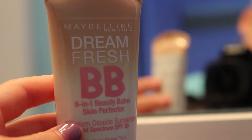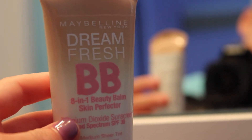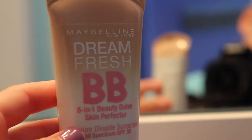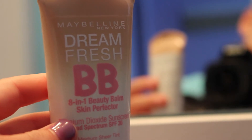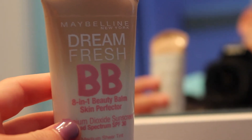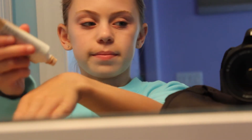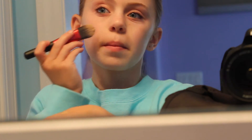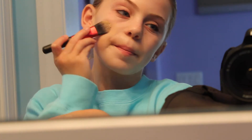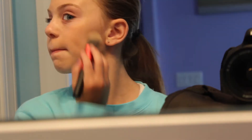Now actually starting into makeup, I'm just taking this Maybelline New York Dream Fresh BB Cream 8-in-1 Beauty Balm Skin Perfector. I really like this because it not just covers up but also helps your skin and has sunscreen, so it's really good. All I'm doing is taking a penny-size amount on my hand and then taking this brush and rubbing it all over my face until it's all concealed. You want to make sure you blend it in everywhere because you don't want concealer lines.